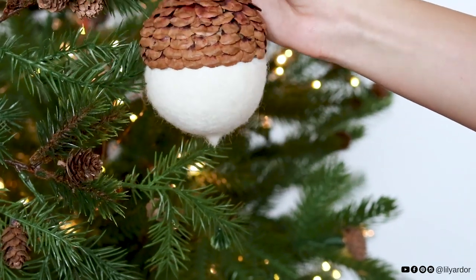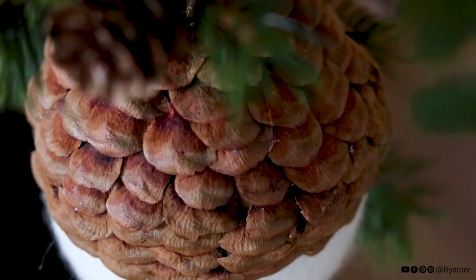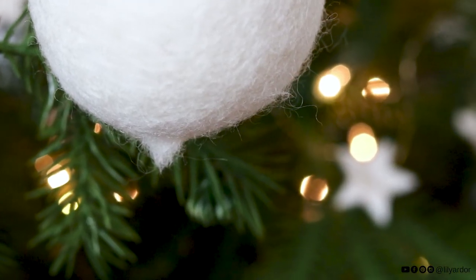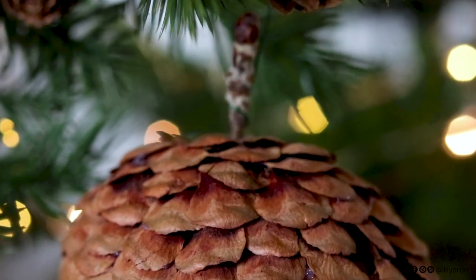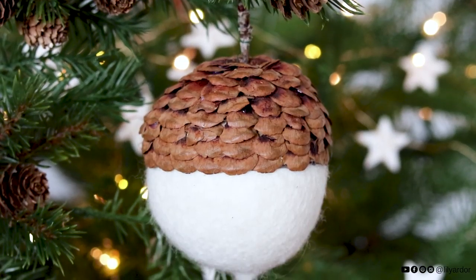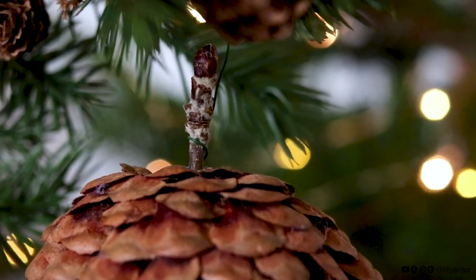Hello, crafty people! Who loves acorns? Today I'm doing something totally random — I have this thing for acorns and I've been wanting to make a giant acorn ornament. Random, right? Each ornament ended up costing me eight dollars, which is a bit more than what I would have wanted, but I am so in love.